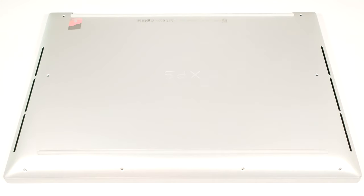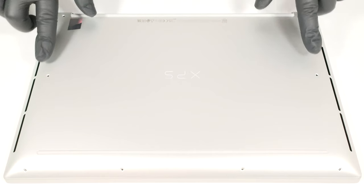Hello, this is Nick from Laptop Media and today we will show you how to open the Dell XPS 16 9640. To open this notebook, you have to undo eight Torx head screws.